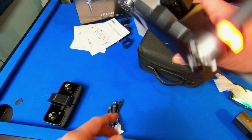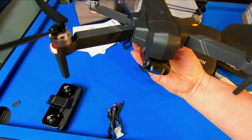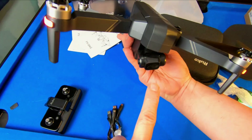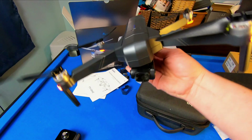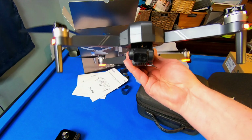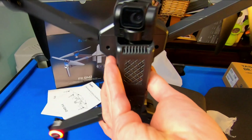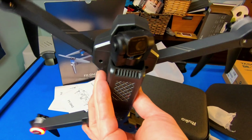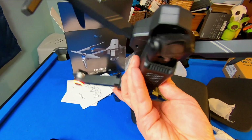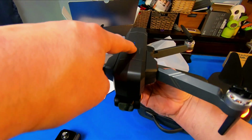It's the real deal — check out that gimbal. Oh wow, look at that! The gimbal's working. That is something — look at that. Oh my, incredible. It stays still no matter what I do. That's impressive.